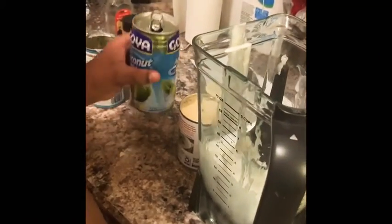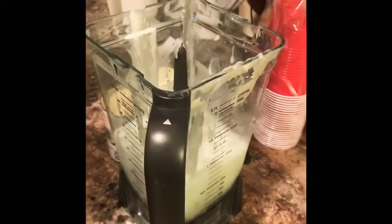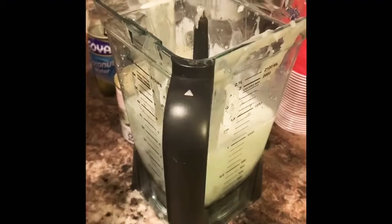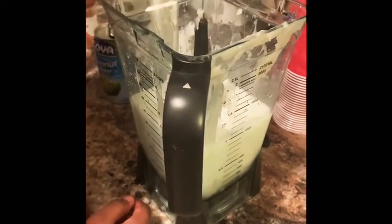Make sure you scrape all the sides. Instead of using regular water, I like to use the coconut water because this is a coconut icy — I want it to taste as much like coconut as possible. Let's pour it in.